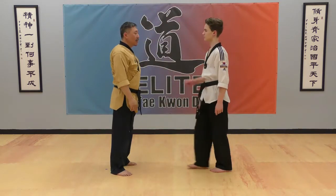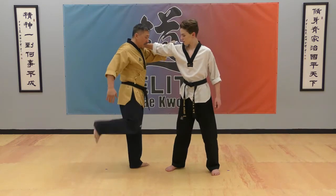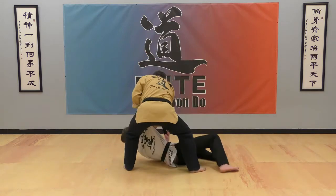One hand shoulder grip technique: grab together and step behind your opponent, stop your opponent's leg, and smack the neck. Take your opponent down.